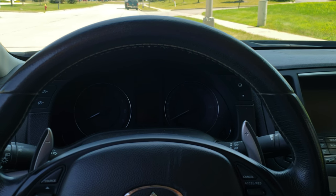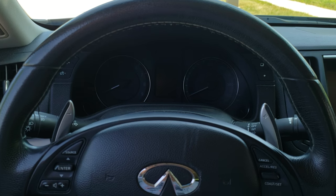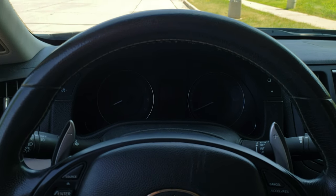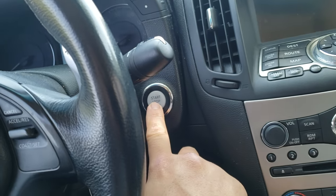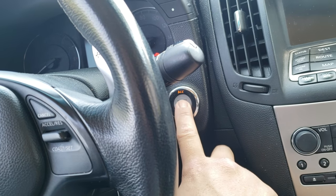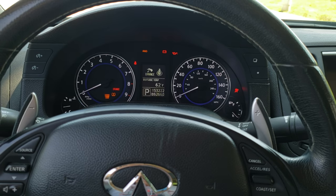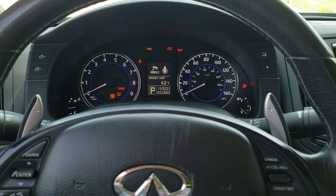I'll demonstrate this, though it's hard to talk while doing it at the same time because this method is pretty much time-dependent. So let's get started. One, two, three — then the gas pedal five times.